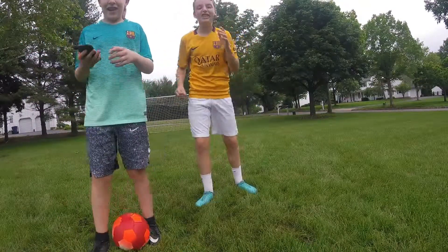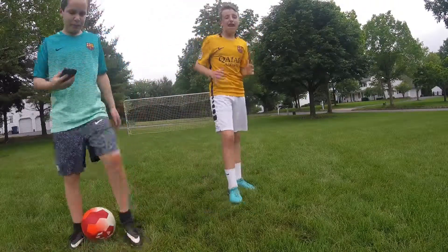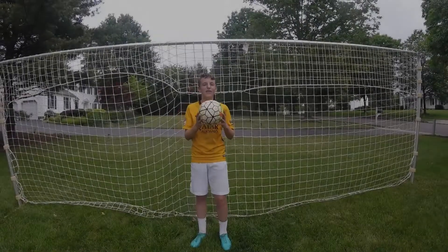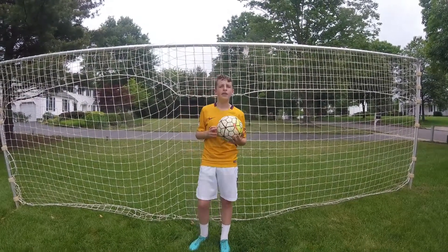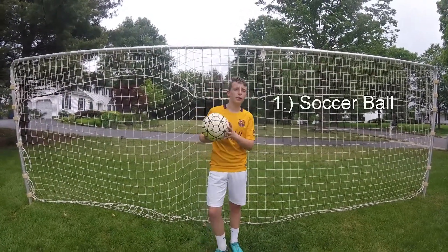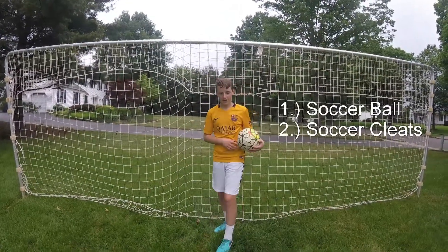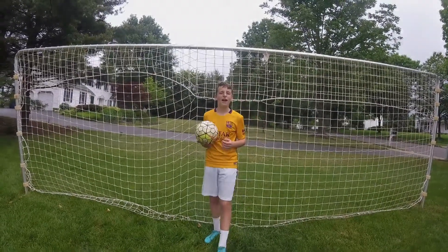Welcome to the video. Today I'm here with my little brother Mark — say hi! Today we're going to teach you how to take the perfect free kick every time. To take the perfect free kick, we first must go over basic equipment needed. You'll need a soccer ball, soccer cleats, and a soccer goal.